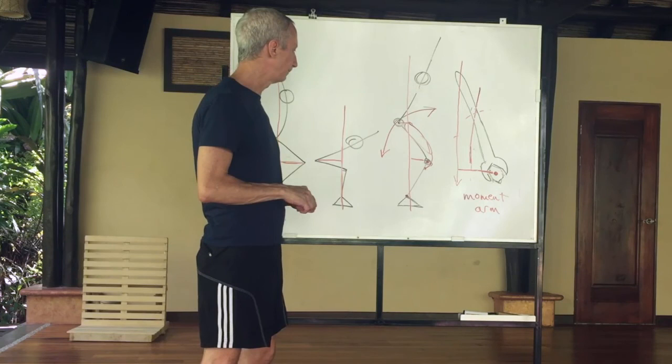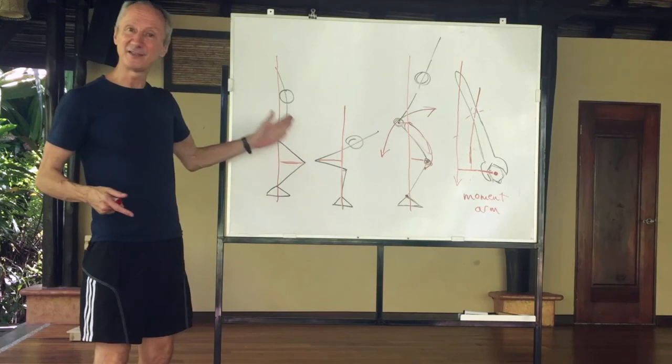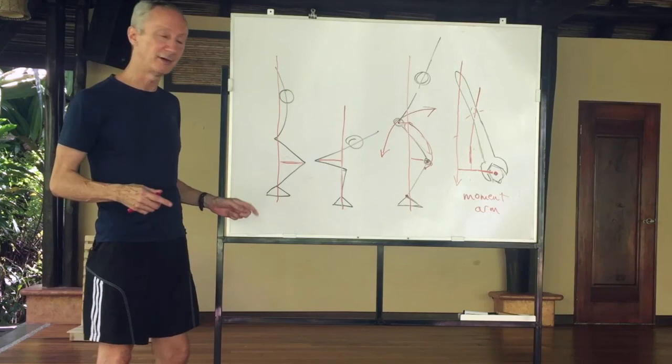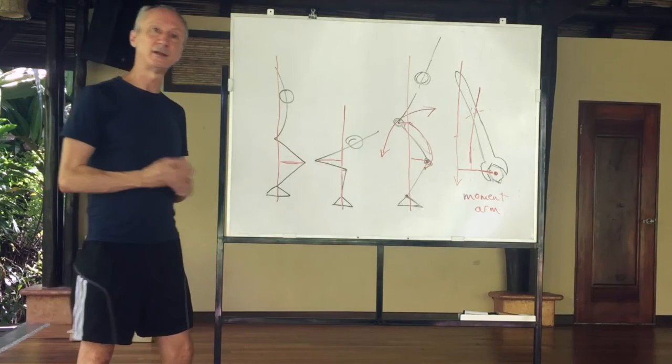If you experience some knee pain in Utkatasana and you're pushing your knees very far forward, it makes sense — you're putting more load on your knee because there's a longer moment arm. So if you do experience knee irritation in Utkatasana, it's probably a good idea to investigate shifting toward a more hip-dominant pattern: allowing the pelvis to move backward and the upper body to lean a little bit further forward. This will put less stress on your knee joint. Hope that was helpful — thanks for watching.